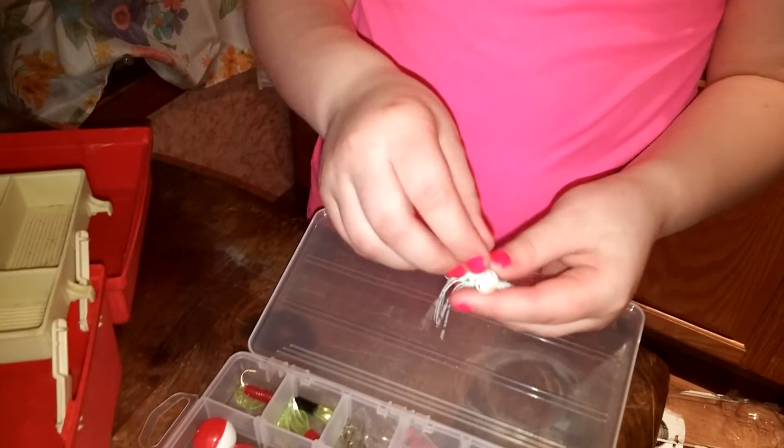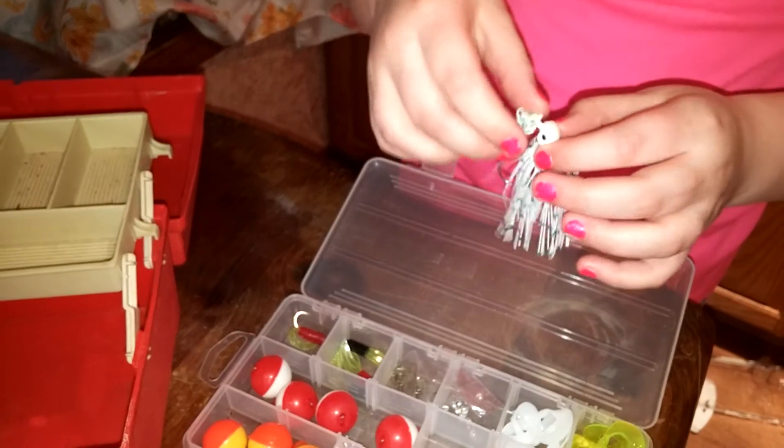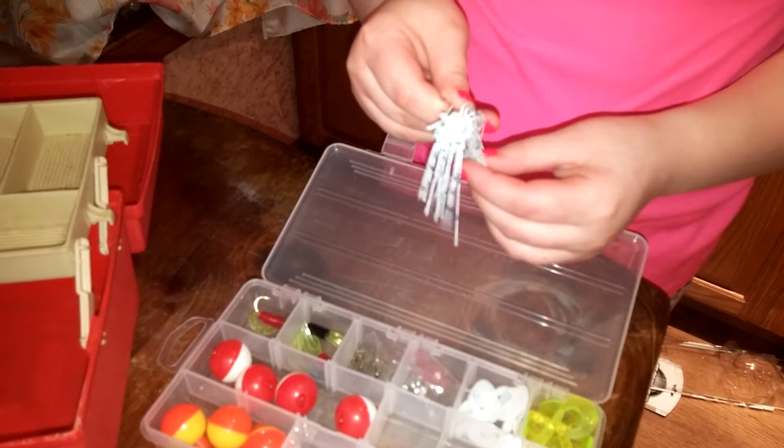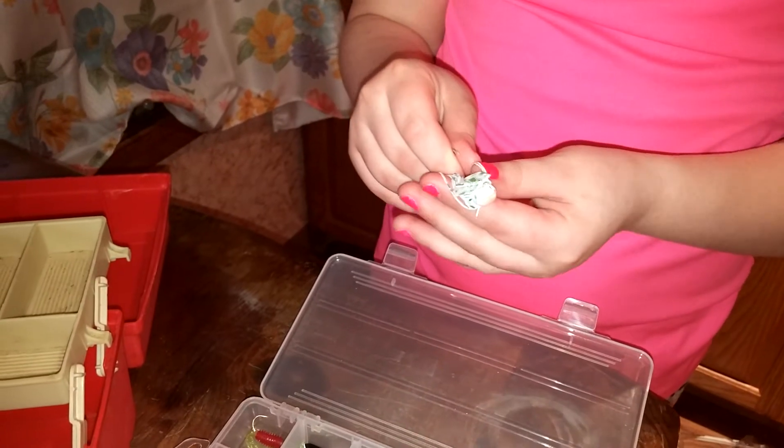Then I have a green and white frog cheddar bait, which I think could catch a lot of fish, like bass, sunfish, and some other kind of fish, like catfish.